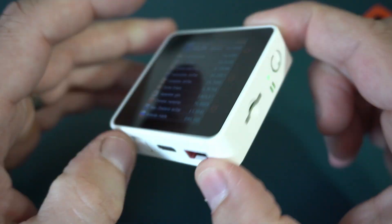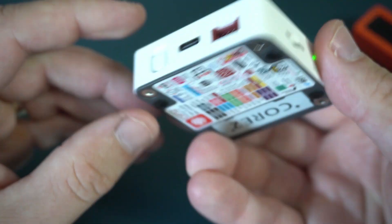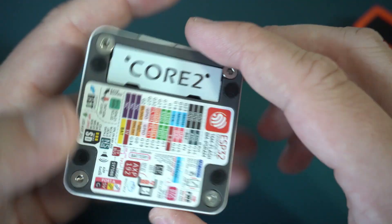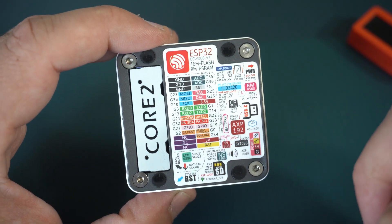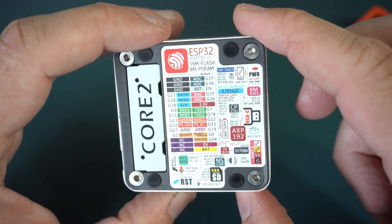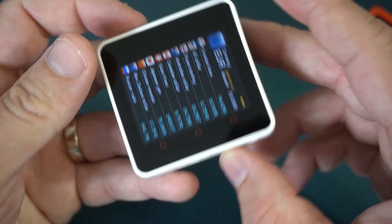We still have SD card slot, built-in speaker, and there is also a better power management chip. Very interesting device and very nice.